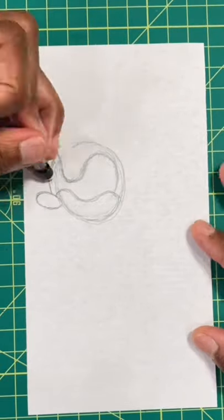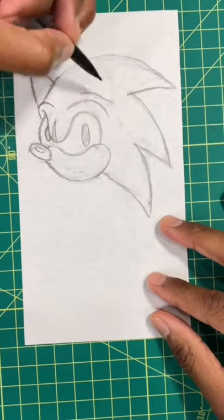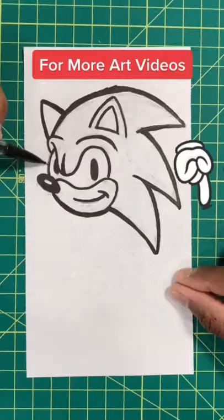Now we're going to draw his nose, his outer eyebrow. Next, we're going to start drawing in Sonic's spikes. After that, we're going to draw in his eyes. Next, we're going to draw in his ears, just like so. For our last step, we're going to draw in his smile, and then boom, you're all done.